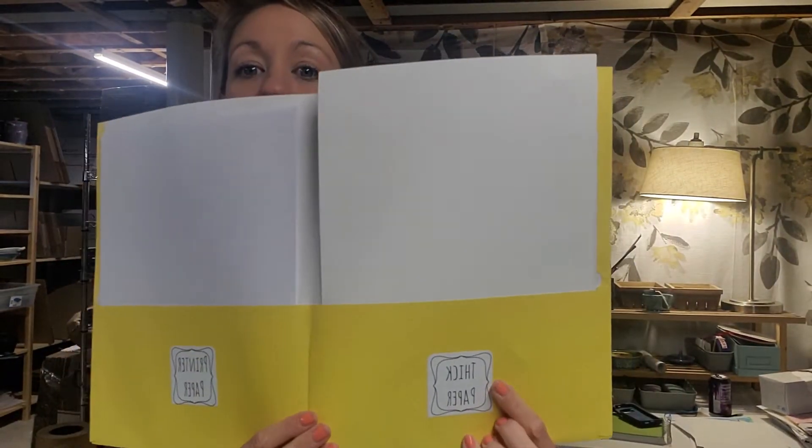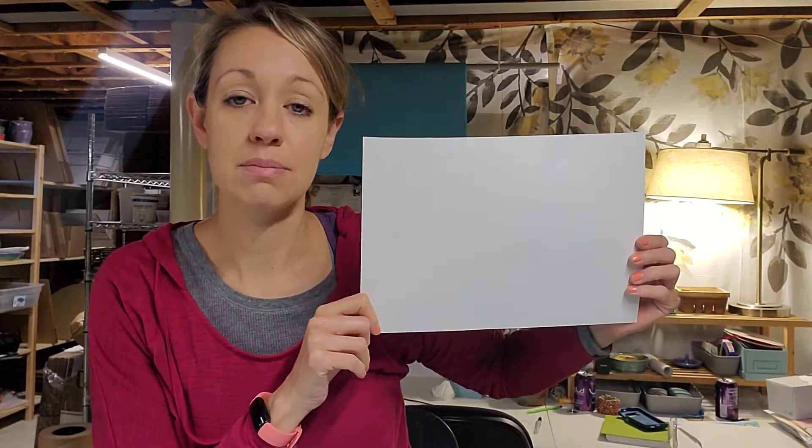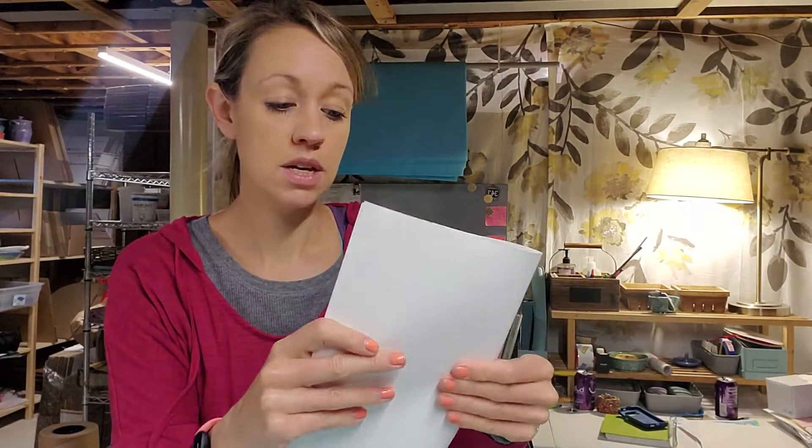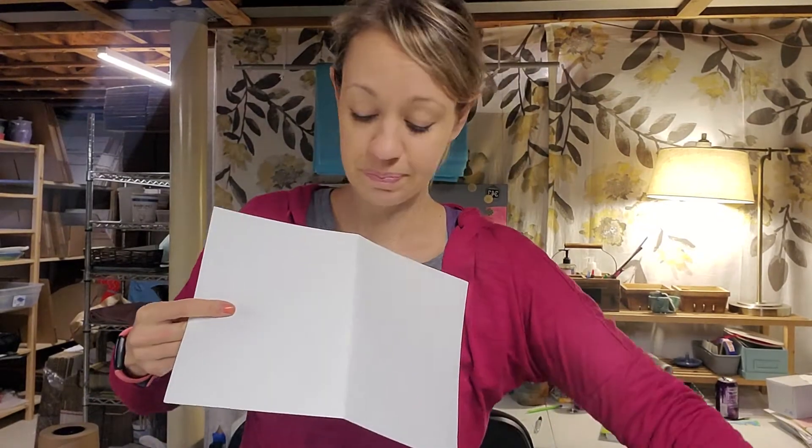In your art folder you need the one that says thick paper — it starts with the letter T. Make sure you have the thick paper and take it out. If you use the thin paper that's for printers, we're gonna use watercolor paints and the water is gonna make it kind of soggy and yucky. This paper is gonna be too big, so what we're gonna do is fold it in half. We're only gonna use half of it, so fold it in half to get a straight line and then cut it in half. If it's a little crooked, it's okay. Save the other half because maybe we'll use it later — put it right back in the thick paper folder.